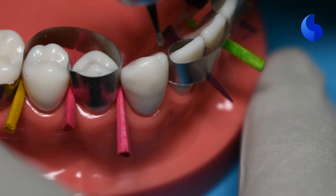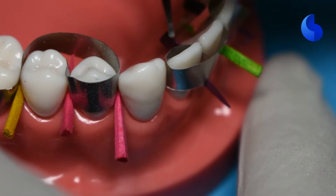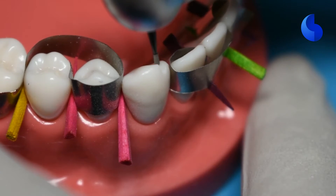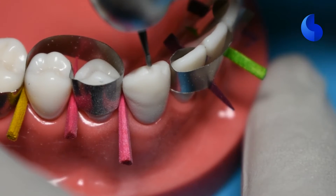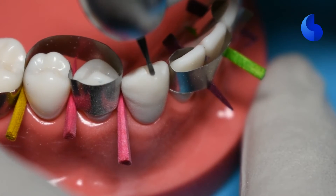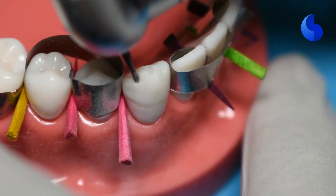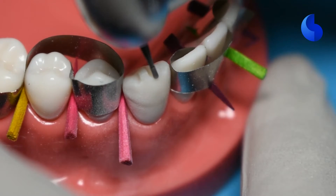We're going to start with the incisal reduction. An incisal reduction should ideally provide you with 1.5 to 2 millimeters of clearance. You can start off by placing two or three depth grooves in the incisal edge. Here we're using a 330 carbide bur to place those grooves. You can initially place it to about 1.3 millimeters, because you'll have additional loss of tooth structure when removing those islands and in the final finishing. So keep your depth grooves to about 1.3 millimeters. The height of a 330 bur is 1.5, so make sure that you sink it only three-fourths of its way — that way you know you're at about 1.3 millimeters.